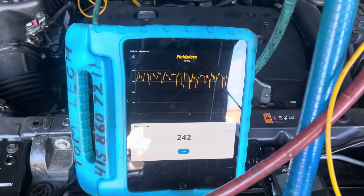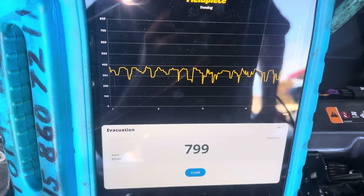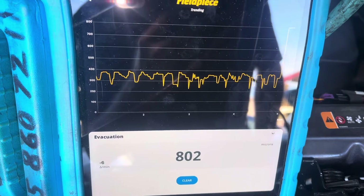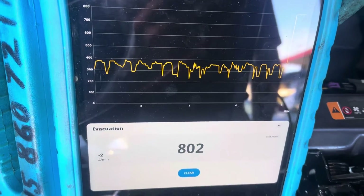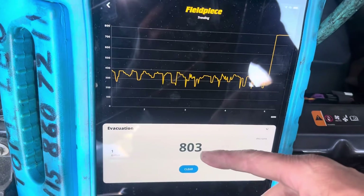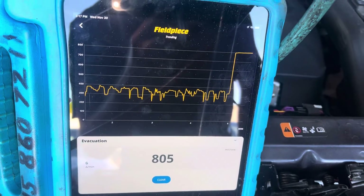I'm turning off the vacuum pump now. This will probably rapidly go above a thousand microns or more. After about ten seconds — we're at 800. This is after it's already been on the vacuum pump for an hour, and this is all I could get out of it. It looks like we're leveling out close to 800 microns, which is better than the thousand I thought it would be at, but this is what happens when you're highly moisture-contaminated.